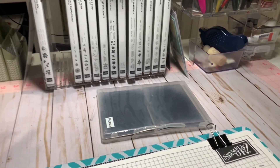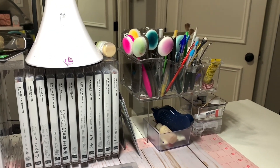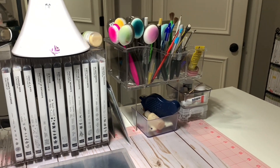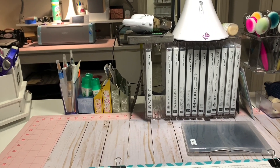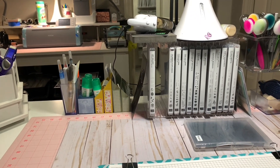I also have a makeup tray with my blending brushes, some pens and pencils, etc. That's my craft desk, and now I'm going to spin around to what's behind me when I'm crafting.